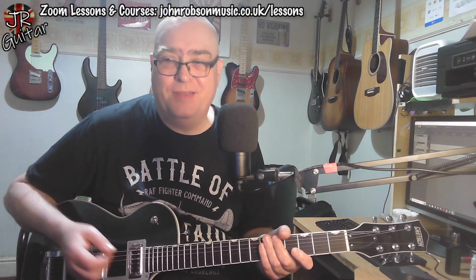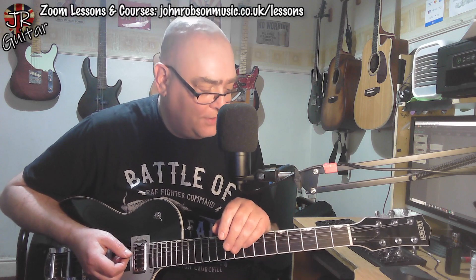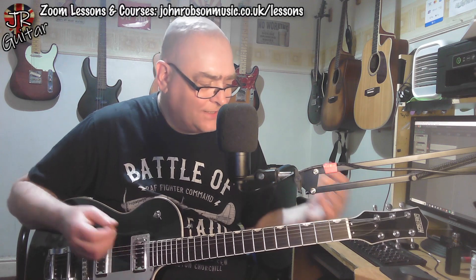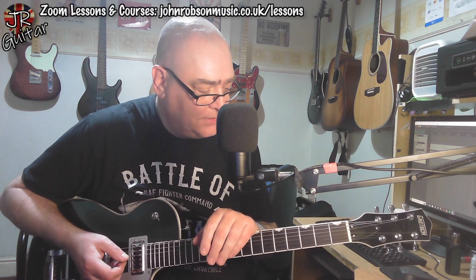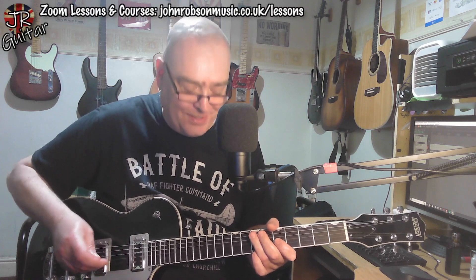I got into playing guitar in the late 70s when 50s rock and roll — all that revivalist stuff, you know, Grease, Shawaddy Waddy, and The Darts — was big in the charts. That's kind of where my first musical love comes from, and Gretches were all over that. And obviously Brian Setzer as we went into the 80s with the Stray Cats. So it is a sound I'm familiar with — I'm just not familiar with it coming out of a guitar that I'm playing.